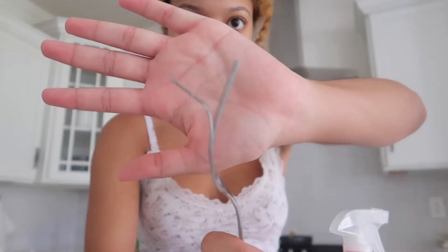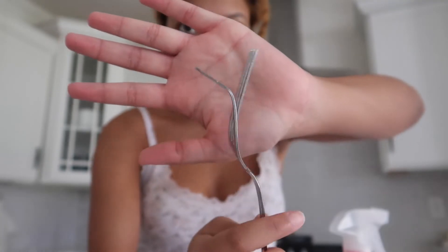By the way, while I was putting dishes away I found this fork — isn't it so cool? I've made rice water before but I was never consistent with it, so I've never really seen any progress. I'll be doing it for the next three days though.